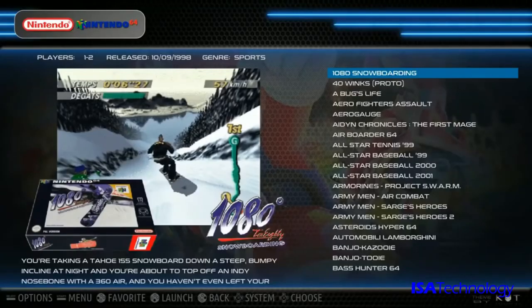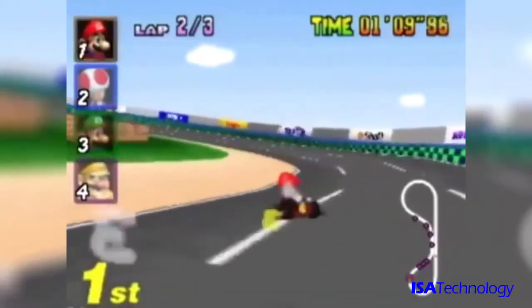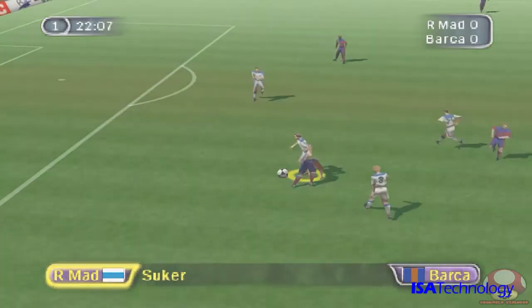Play all you want. Choose from thousands of titles emulated from multiple platforms, including all the old classics, arcade games, racing games, adventure games, sports games — you name it.